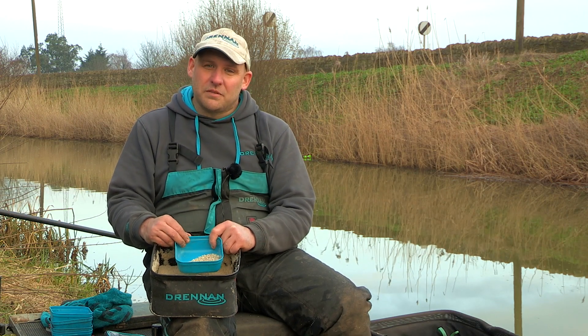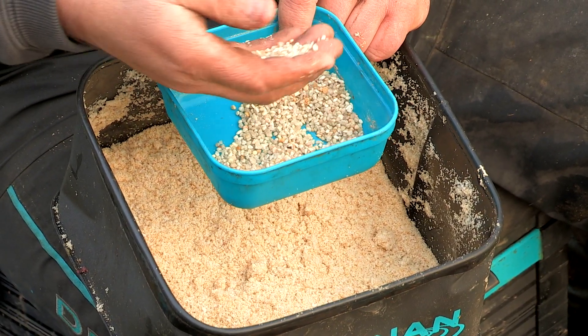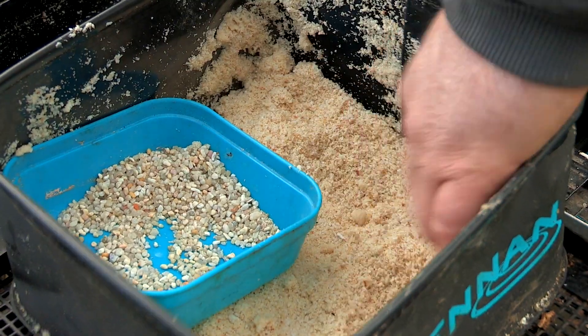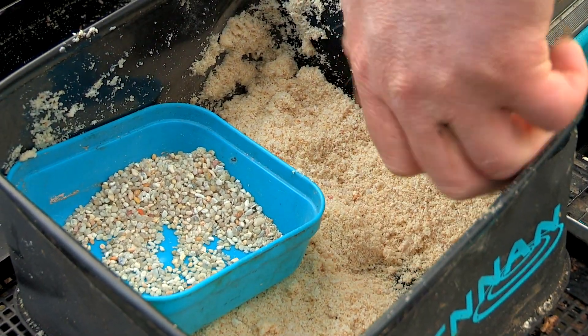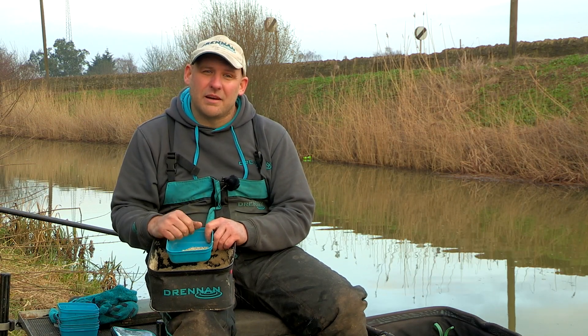Another small tip for you when bread fishing through the winter months is gravel. I like to keep it in a separate tub to my bread and add it as I'm fishing so you know how much you're putting in. The more flow there is, the more gravel you're going to need. We put it in there to give the groundbait weight so we can put it into your peg — you're fishing over it and you know exactly where it is.